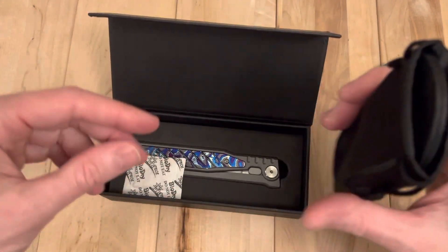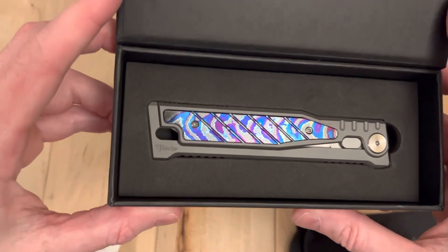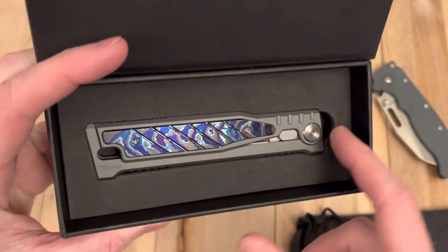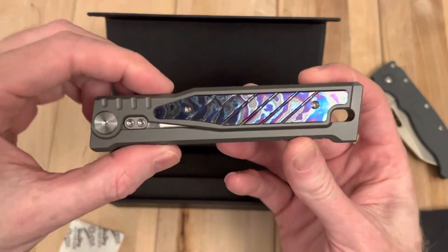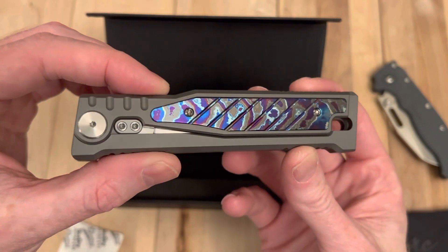This one was described as basically being new in box, so we'll see what we got. A lovely pattern on that one too, because you may not realize it but you get a lot of variety in either Timascus or Damasteel blades. How they're done is just as important as what they are. So this one has a very nice pattern on it.